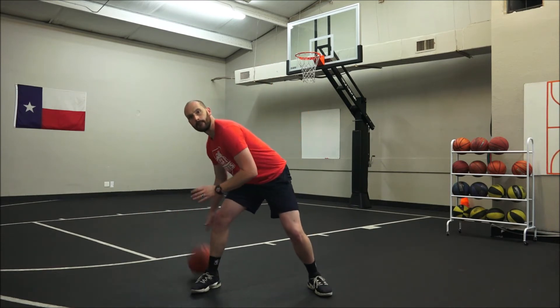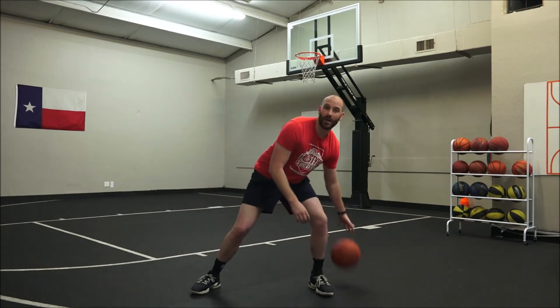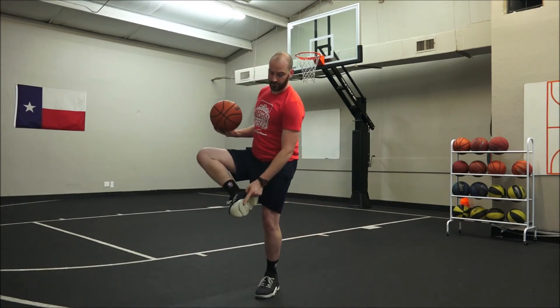That was it — too easy, right? Let's try it again. Keep the weight on all of your feet right there so that you can move.